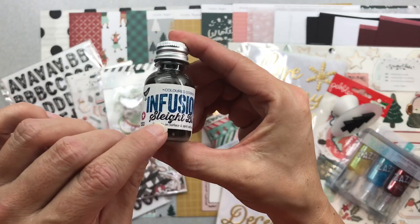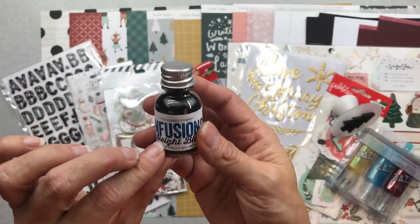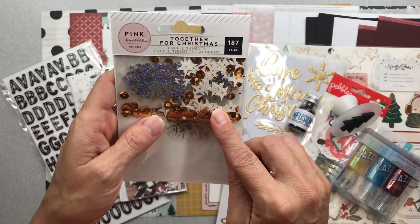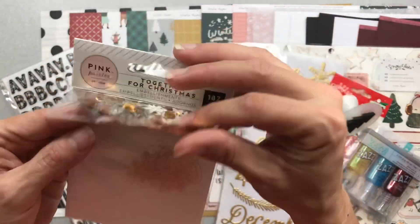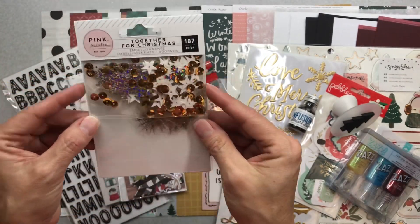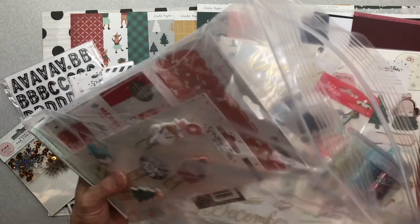I also have Infusions in slate blue — colored stains. I've seen Scrappy Kathy use these a lot. She got her kit way before me because the postal service kept mine hostage. Can't wait to play with it. Then the last thing in the mixed media kit is a Pink Paisley 'Together for Christmas' set with acetate snowflakes in a really pretty gold tone, gigantic iridescent snowflakes, gold sequins, and beautiful stars. That is going to be gorgeous.